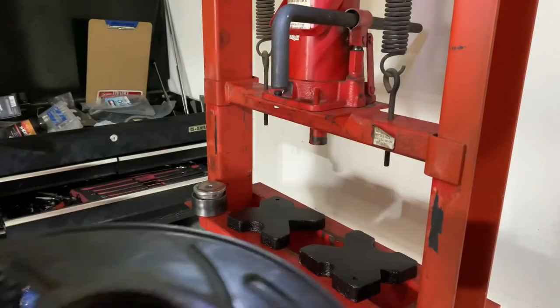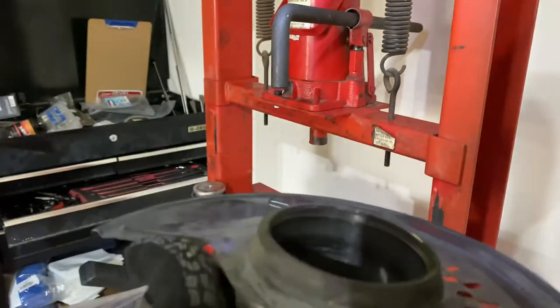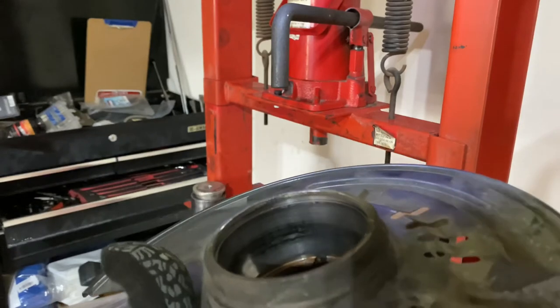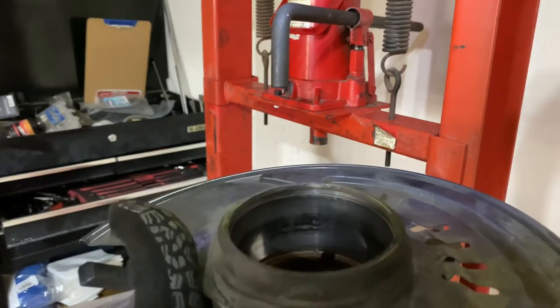Something I forgot to mention — I did mention it but didn't show it on camera. If you can see in here, there's a groove right in the top of that, and that's the direction the bearing presses out. You want to make sure you pop that snap ring out first. I just used a simple set of needle nose pliers, went under the snap ring and kind of worked it out — pretty simple, pretty easy, self-explanatory.